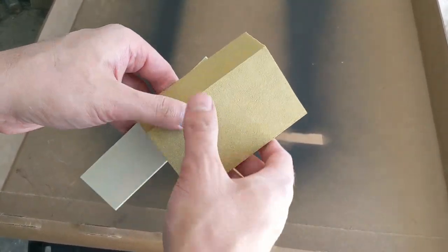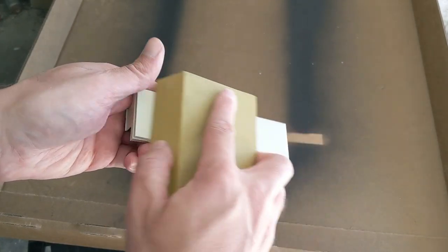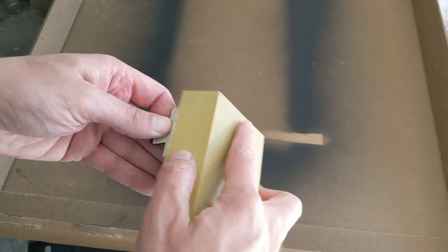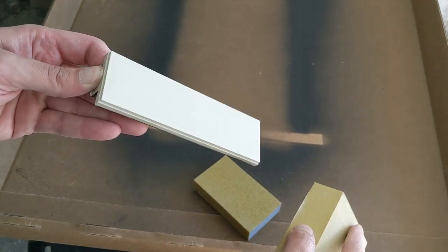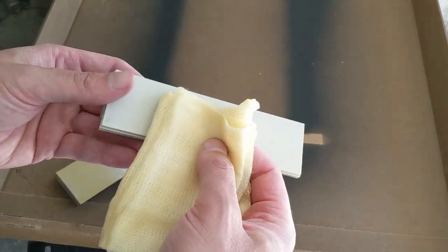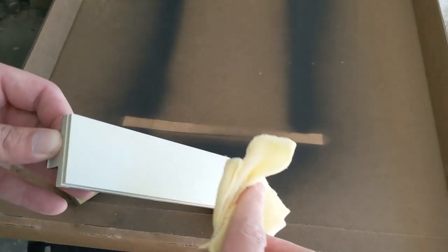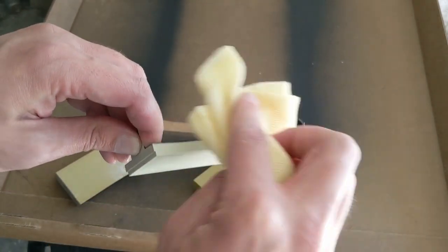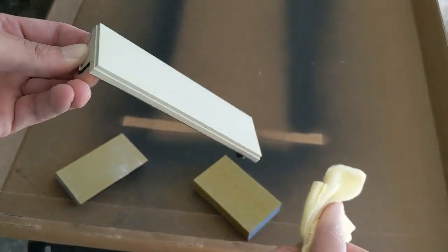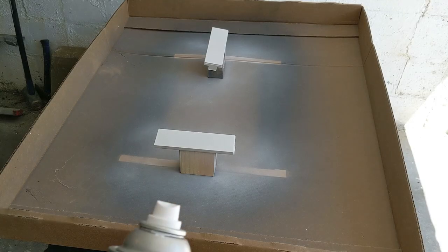Now just go over it one more time with the 320 grit sandpaper to smooth it out a little bit. At this point it's fairly smooth but still has a little of its original texture left. To remove all that paint dust that was sanded off but is still adhering to the surface, grab the tack cloth and make sure you get into all the little grooves. I usually do several passes to make sure all of that paint dust is removed after sanding.